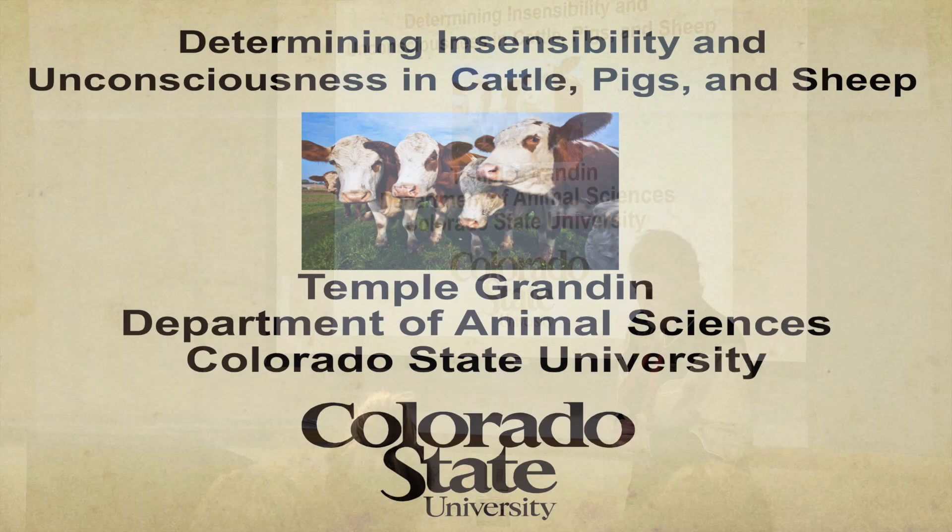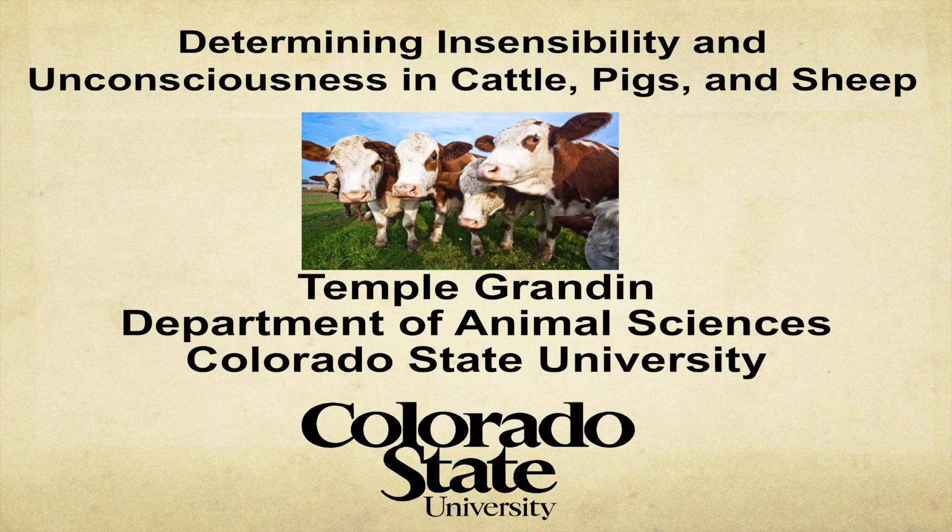A packing plant, a slaughter plant, a harvest facility — whatever you want to call it. In Europe it's called an abattoir. You might want to use that keyword on some of your journal articles.